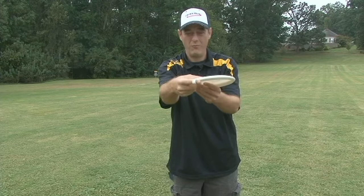Some guys — this is my grip right here — some guys are a little more fanned, some guys are a little more curled, but you'll have to figure out what works for you.